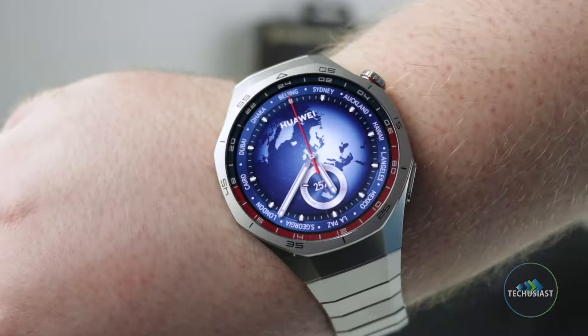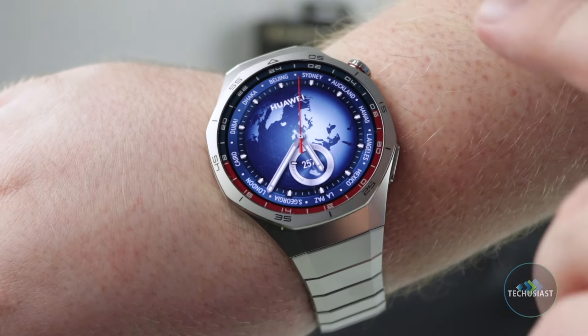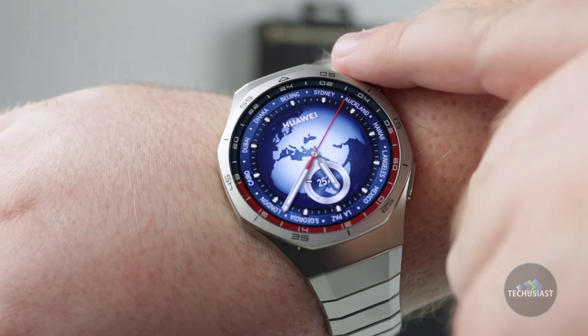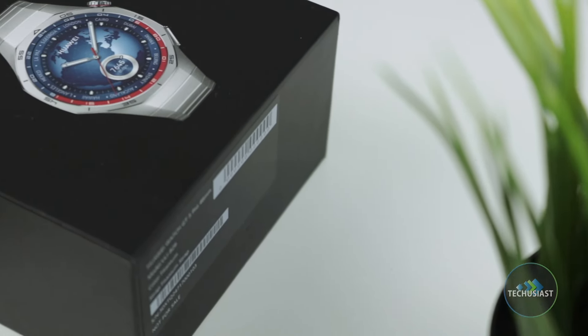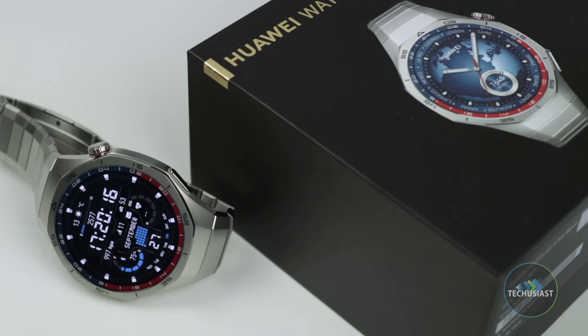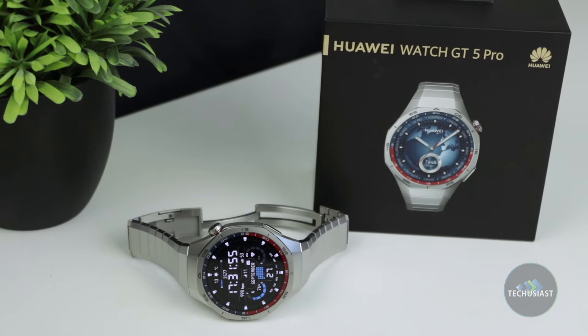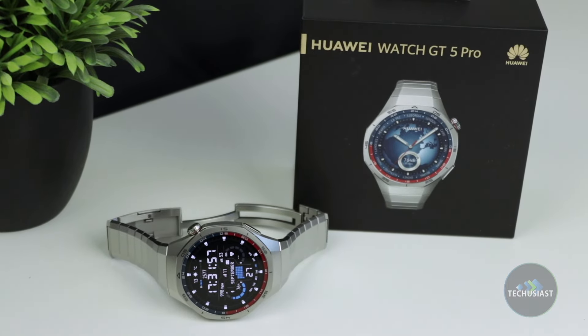Should you buy the Huawei Watch GT5 Pro? If you're looking for a classic, stylish and ultra-premium smartwatch with precise tracking features, lots of free watch faces and enough features to keep you going for over 10 days on a single charge, then yes. The Watch GT5 Pro is an excellent choice for those looking for something that works beautifully across different devices, supporting seamless notification syncing, voice calls, messaging and much more. Sure, you won't get support for popular apps from the app gallery or contactless payments, but given the relatively affordable price tag for this beautiful smartwatch, it's something I'm willing to overlook.